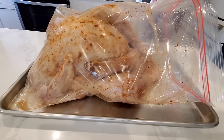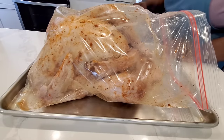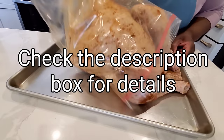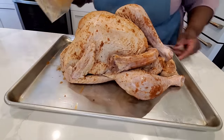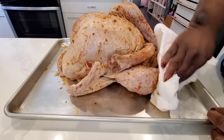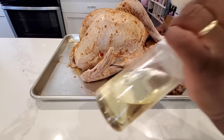My turkey has been seasoned inside, outside, upside down, under the skin, and it's been sitting in the refrigerator for about three days. Well seasoned. It's got the neck there — we're going to roast that as well. Pat off any excess moisture; that's very important to having a crisp skin. We're going to remove excess moisture.